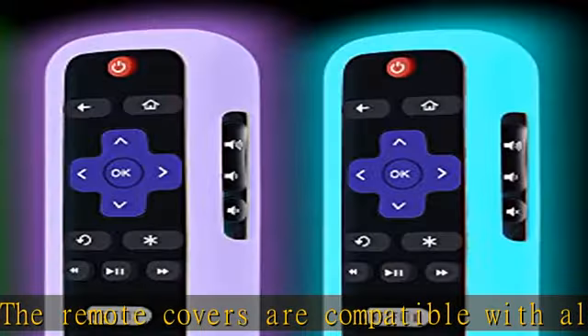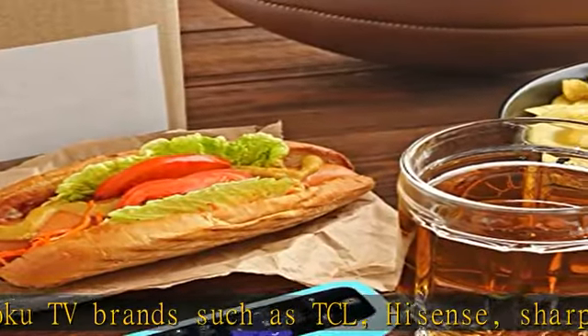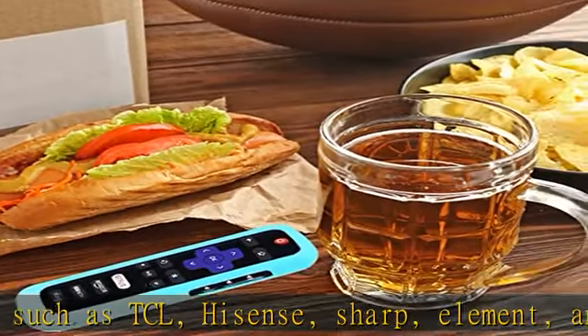Compatible with Roku Streaming Stick, Official Roku Voice Remote, Roku Premiere, Roku 2, Roku 3, and Roku 4. Easier to find your Roku remote with bright and fun colors.